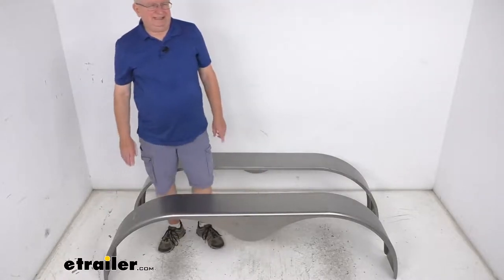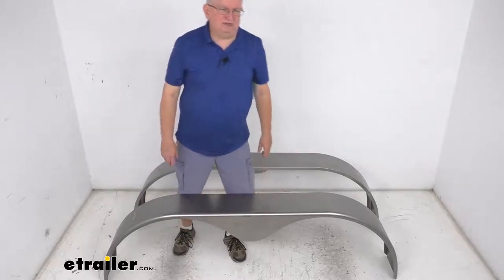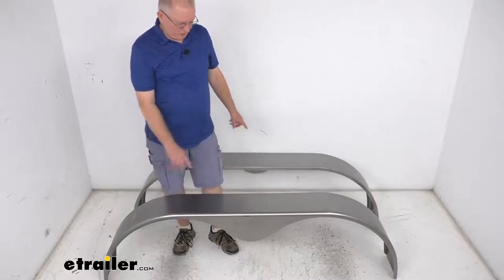But that should do it for the review on the eTrailer Tandem Axle Teardrop Steel Trailer Fenders for 14-inch to 15-inch wheels for a quantity of two.